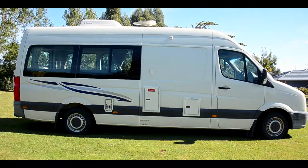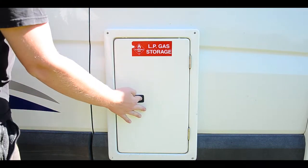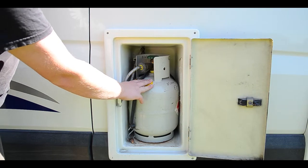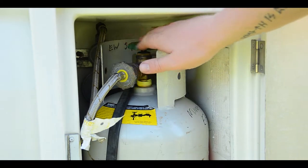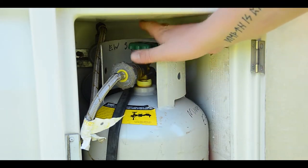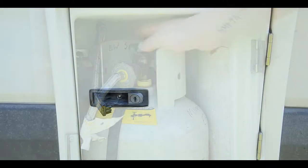On the driver's side we find the gas bottle, power plug, toilet cassette, and grey water outlet. In the LPG storage we find the gas bottle — gas bottles can be refilled at most gas stations if required. Turn the handle left to open and right to close. Always turn off when travelling or not in use, and lock the cabinet.